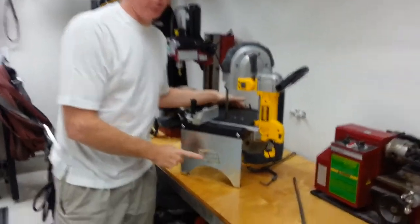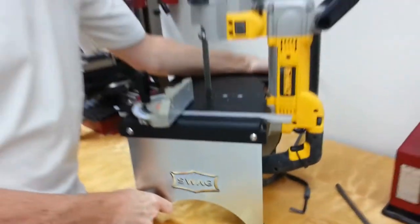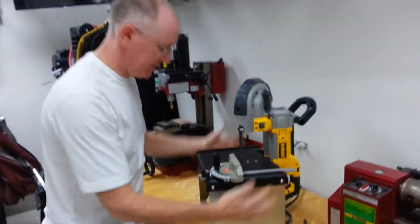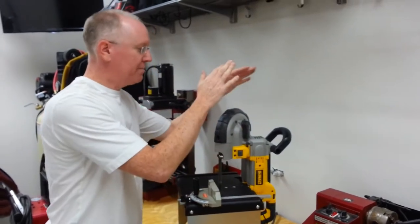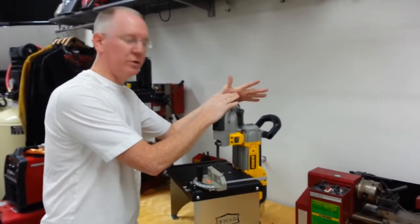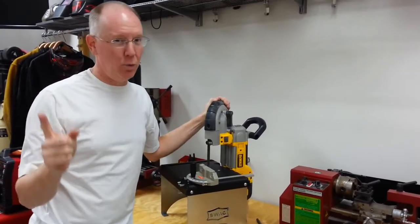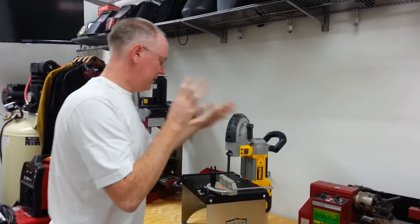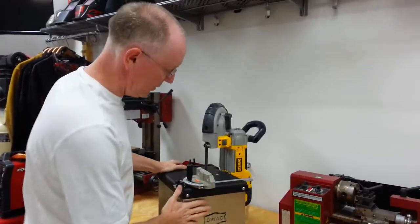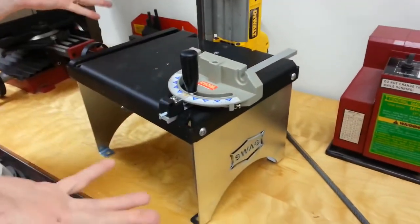There's a company called Swag Offroad — SwagOffroad.com I believe it is — and they make this little table. It's specifically designed for these portable metal cutting bandsaws. It works with a bunch of the DeWalt models and a couple other brands. It does not work with the cheap $79 Harbor Freight ones. It comes in a flat box and goes together with three pieces.